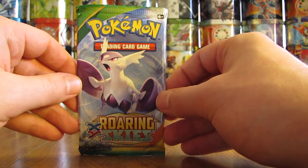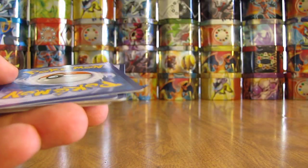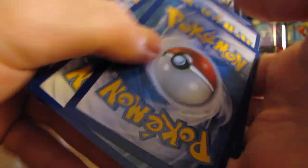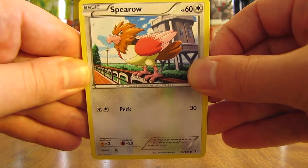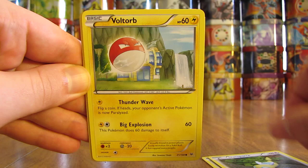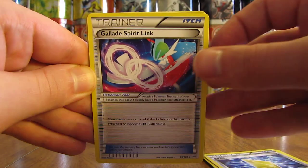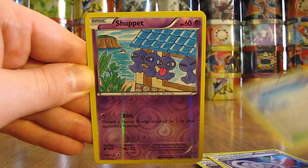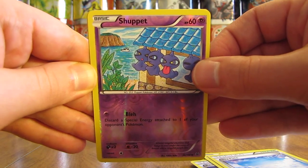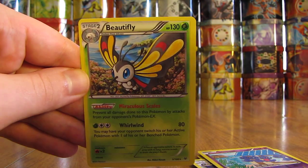Now on to the last pack — Mega Latios pack. Extremely good pulls out of this Elite Trainer Box, so I definitely recommend going out and buying any of these. You'll find them cheaper online than in stores. In stores you're going to pay $39.99 for the newest ones; online you can pay anywhere from about $20 up to $40. Last pack starts off with a Spearow, Dunsparce, Voltorb, Gligar, Shuppet, Revive, Gallade Spirit Link, Skyfield, Reverse Holo of Shuppet. And the final card out of this Mega Rayquaza Elite Trainer Box is a Beautifly Holo. So that is the second Beautifly I pulled out of this box.